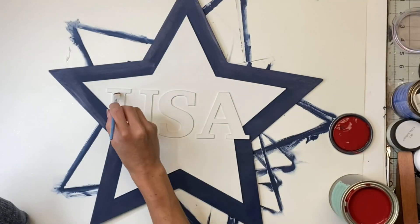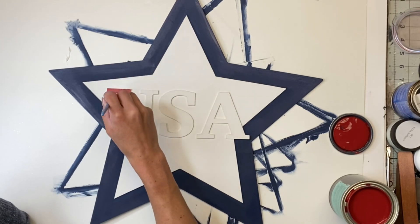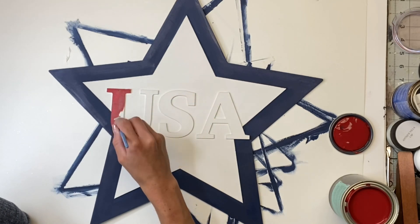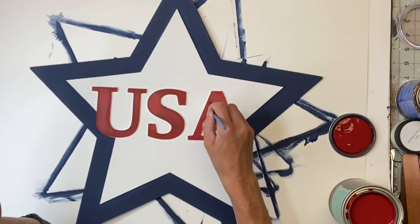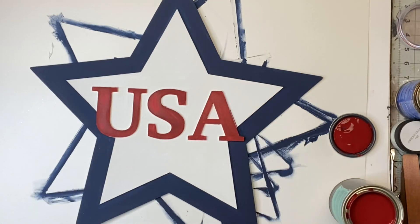I'm going to take my Wise Owl Republic Red and fill in the USA. Of course, you can do this in any color order that you want. I just wanted to do the letters red, the star behind that white, and then the bigger star blue.